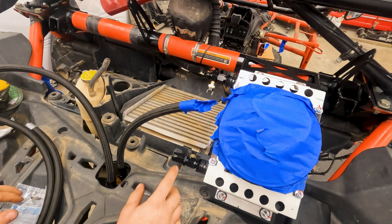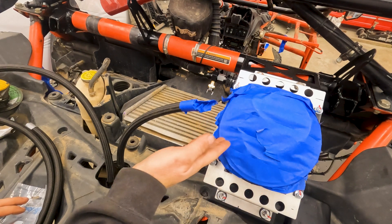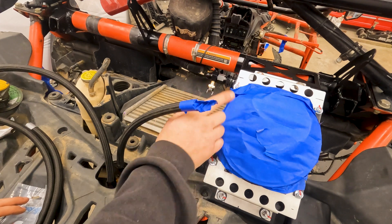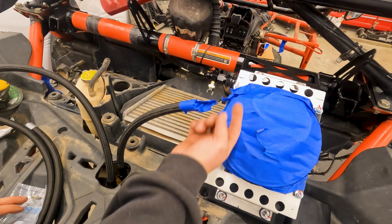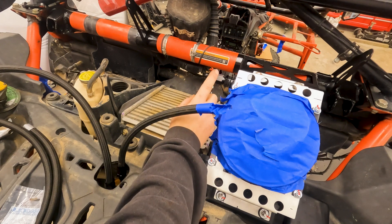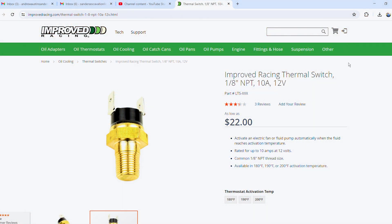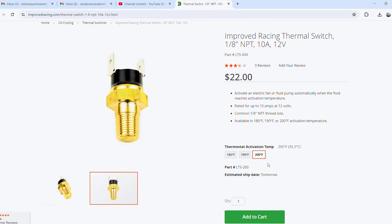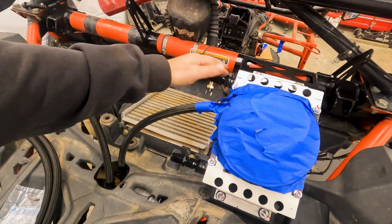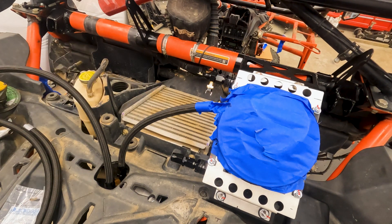Got the fittings on. The bottom is a straight fitting — oil goes in the bottom of the cooler, circulates up, and comes out the top, pushing any air out. You don't want to run it the other way because you could trap an air bubble; always make sure bubbles can be pushed up and out. This is our thermal switch — a 200-degree switch on the outlet, because that's the coolest part of the system. Once even the coolest part hits 200 degrees, I want the fan to kick on — I just don't want it coming on too soon.